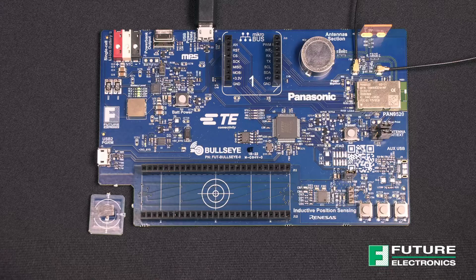Bullseye is a new development board designed by our very own System Design Center Engineers. It's an innovative new solution which showcases Panasonic's embedded 2.4 GHz Wi-Fi module, the Pan9520. It is based on Espressif's ESP32-S2 chipset and features a highly integrated controller which can be used in standalone or host controlled applications.